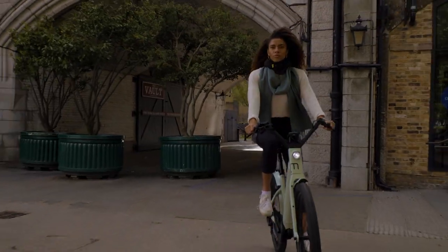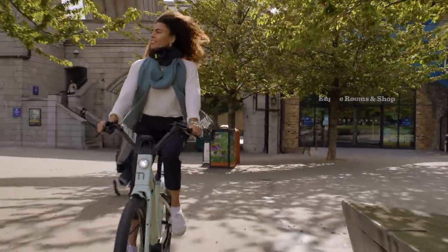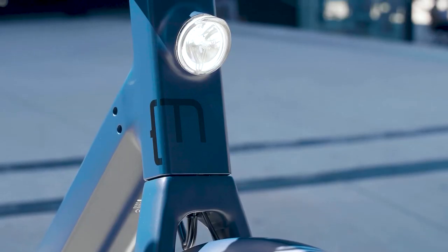Secondly, it's for someone who wants to get from A to B safely. Because of the geometry, it's a really nice bike to see what's around you and to be seen on, because you're so upright. Thirdly, don't let the fashionable design fool you — it is a super practical bike.